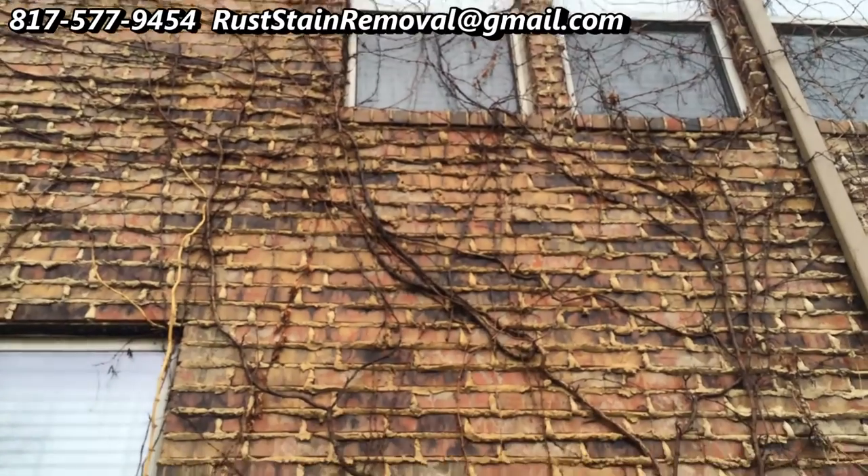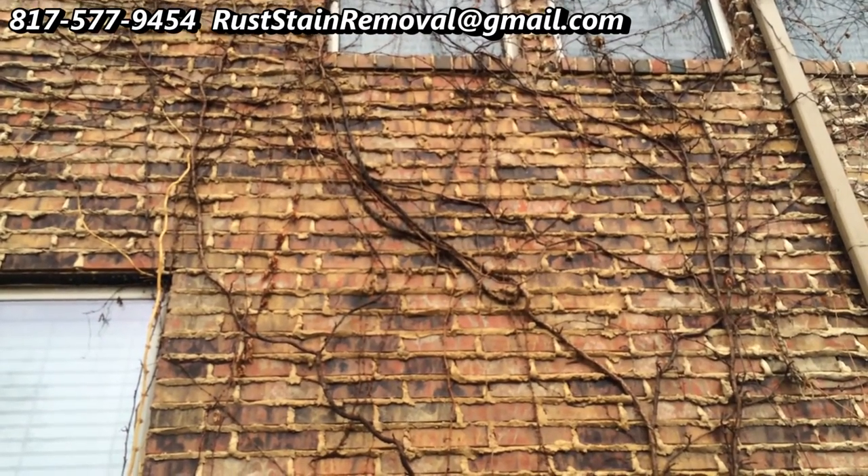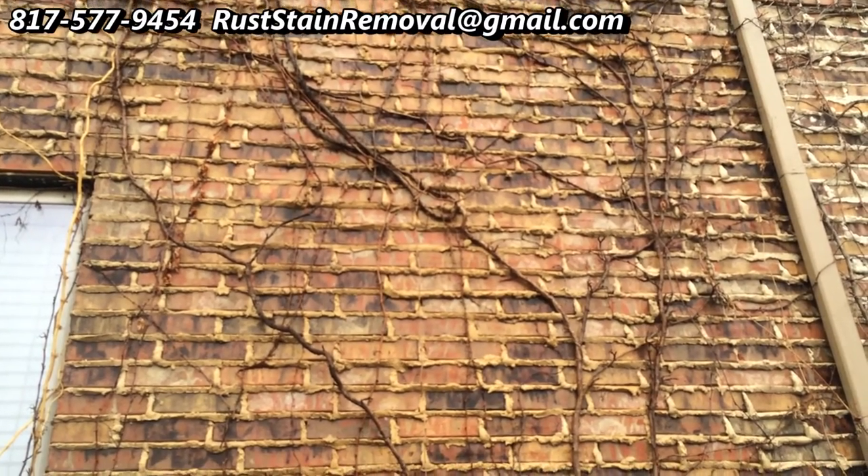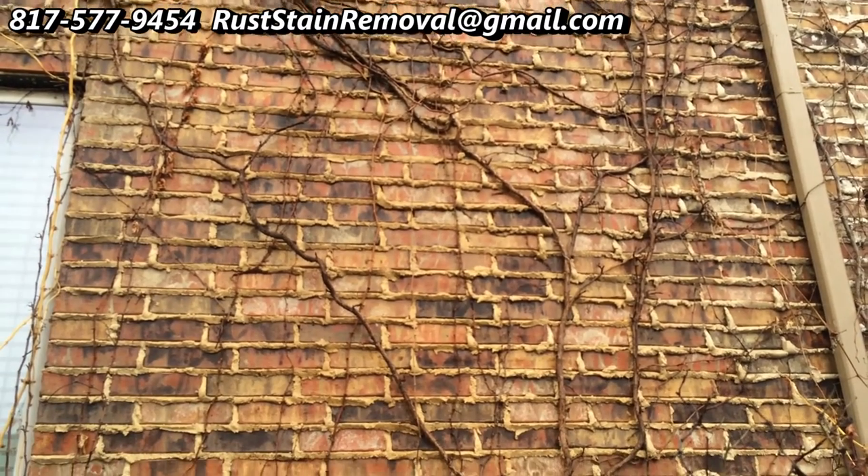This is Wayne with Specialized Maintenance. Awning cleaning and rust stain removal is what we do here in the Dallas-Fort Worth Metroplex. Thanks for viewing this video and as always, have a great day.